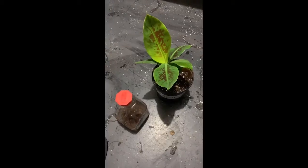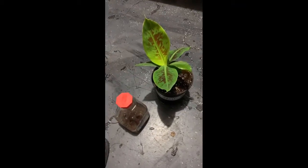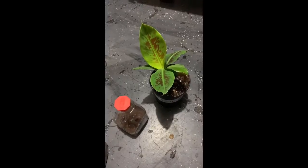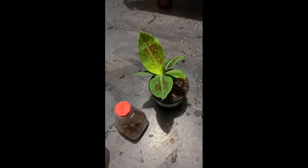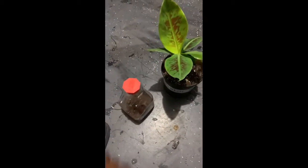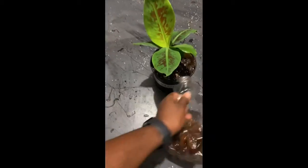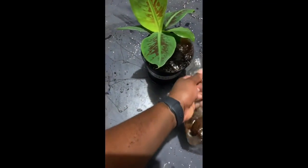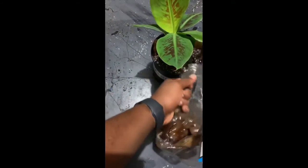The key nutrient in bananas is potassium, which is also one of the macronutrients every plant needs — nitrogen, phosphorus, potassium. So all I do is take this stuff and apply it. It is as simple as it looks, and it literally fertilizes the plant.